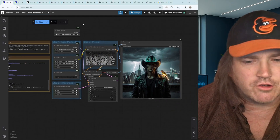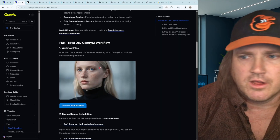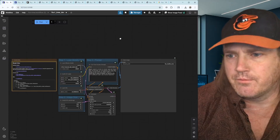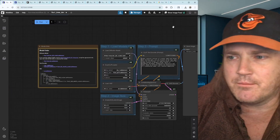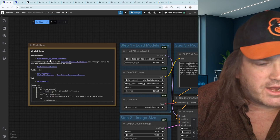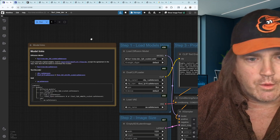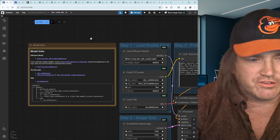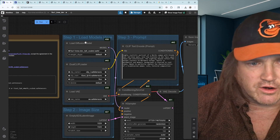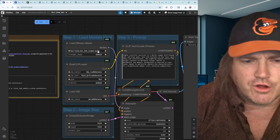Open up your ComfyUI. I already have it open, but let's walk through it anyway — go back over here, click this, drag it over, and then just drop it in. Notice it'll open up a new workflow for you. Because they've labeled this nicely, this is why we don't have to go to any other page — it's going to show us everything we need. Note this is for the FP8 models, which is fine, and it's going to work great for most of you.